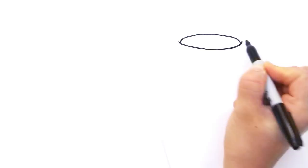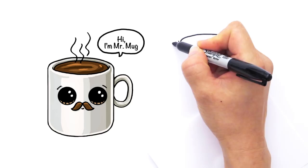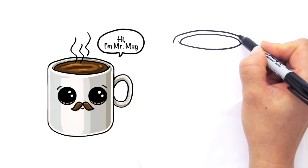Now we're going to draw the top, the lip of the coffee cup. I like to call him Mr. Mug. Right here we're going to draw a curve like that and go all the way — just follow the same curve that you have — go all the way across like that to the other side and just curve it down like that.